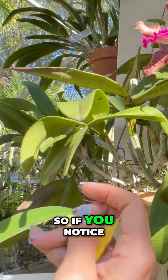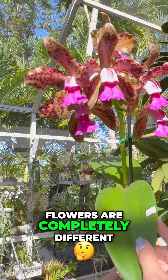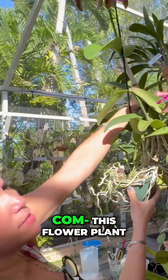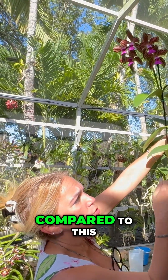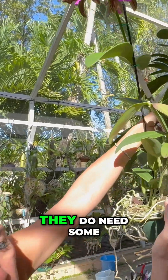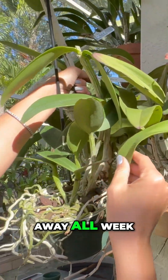So if you notice, you see how the flowers are completely different. The growth is completely different. Look at this flower plant compared to this — you can see that it's completely different. The leaves here, they do need some water because I've been away all week.